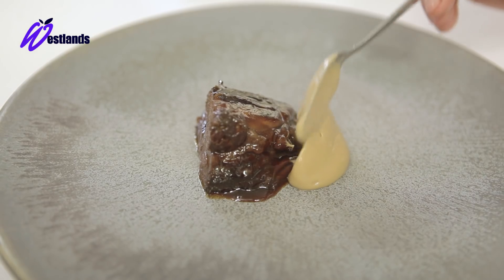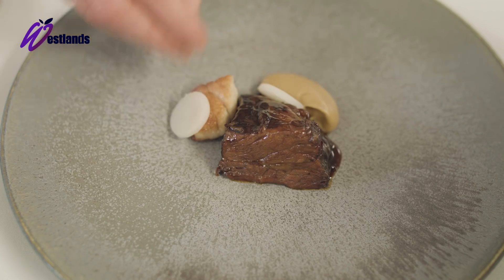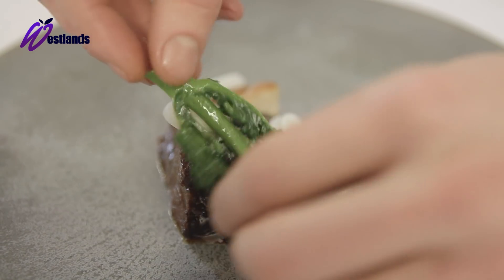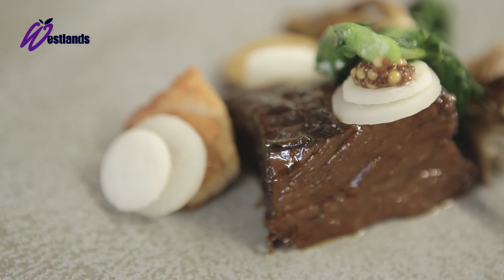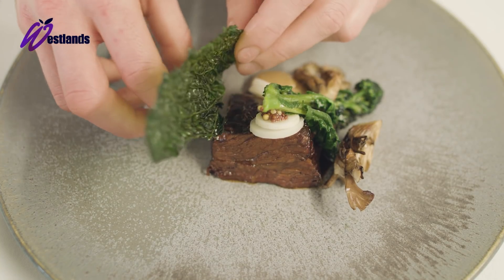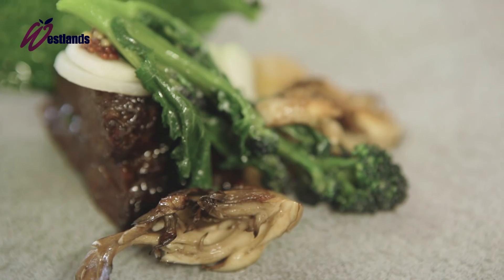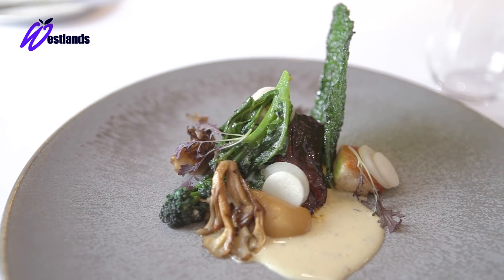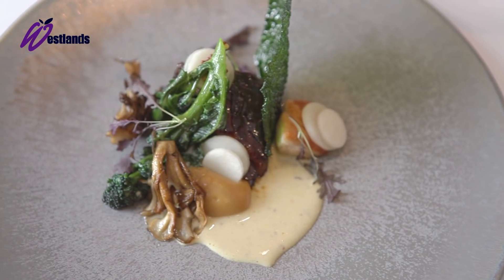We've got the caramelised kohlrabi puree and kohlrabi which has been salt-baked and also raw, followed by the purple sprouting broccoli, pickled mustard seeds, mushrooms, cabbage crisp, mustard sauce, and that's finished with the red mustard cress from Westlands. So there we have the beef, sweetbread, brassicas and hen of the woods.